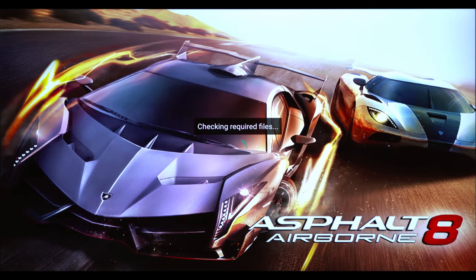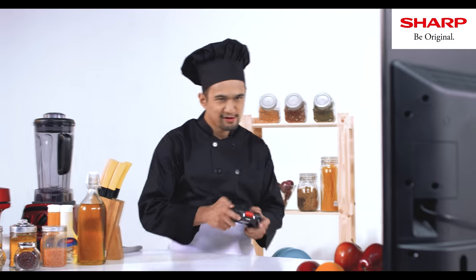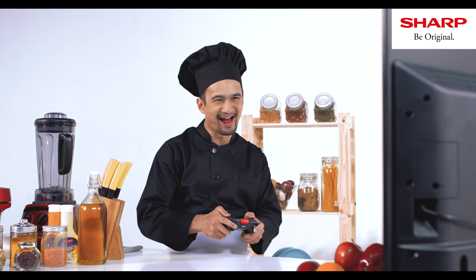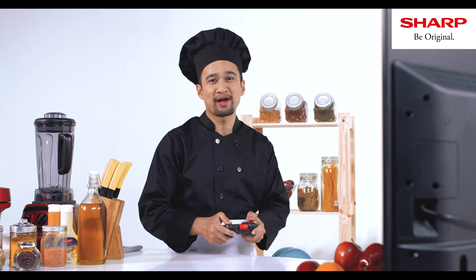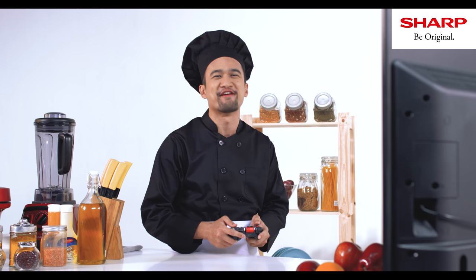It's easy, so easy! Do you know why I love playing games with Sharp Android TV? Because playing on a bigger screen definitely gives a different kind of satisfaction.